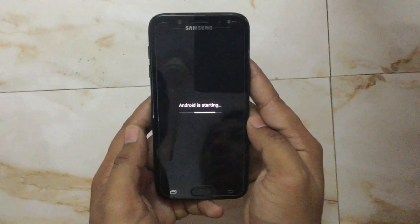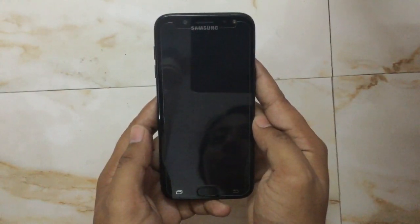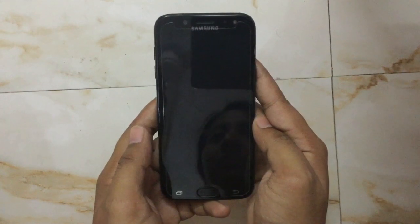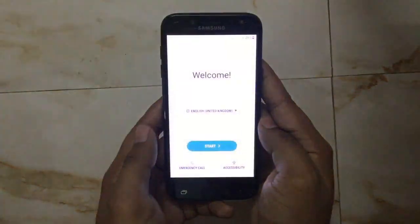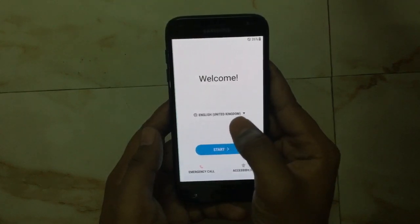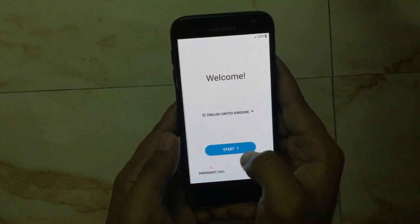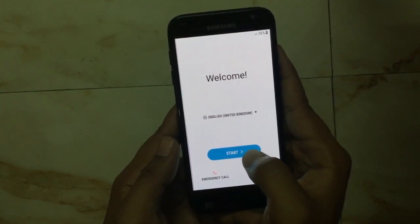The Android is now starting. Welcome — now we have to just select the language. It is already selected to English United Kingdom, then we will click here to start.